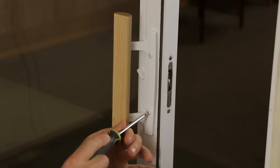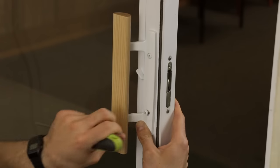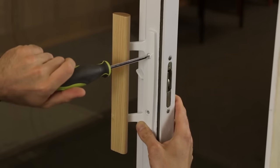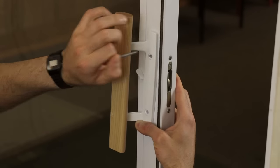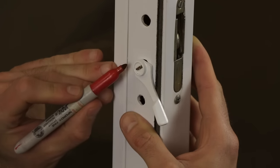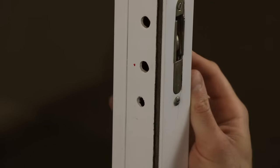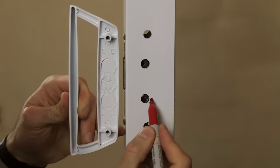First, remove your original patio door handle set from the door. For future reference, it may be helpful to mark the hole the latch lever sits in, connecting it to the mortise lock. In most cases, these types of patio door handle sets use the lower hole to activate the lock. Remove the outside portion of your door and again make a mark for future reference.